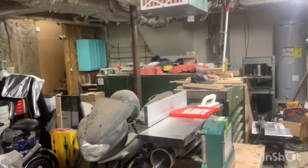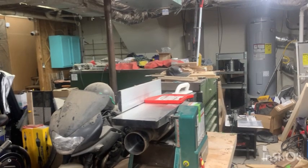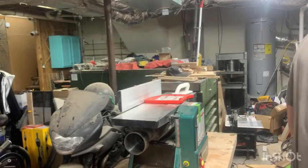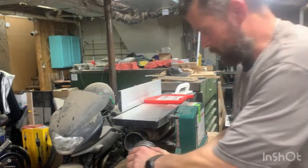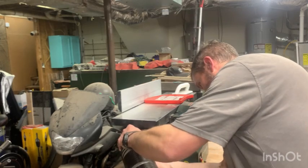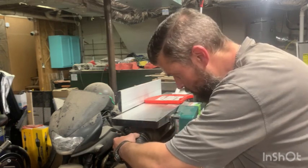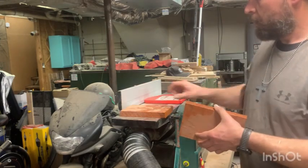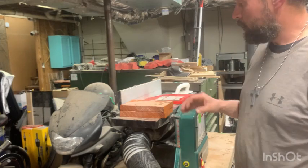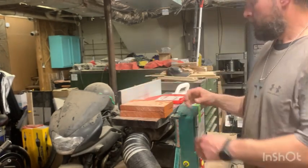I'm moving around — don't even think about looking at my mess in my garage, okay? Just focus on the machine. What we're doing now is we're going to run this padauk through the jointer so we get a nice flat surface to do a really clean glue-up and a strong hold.